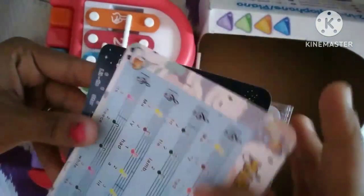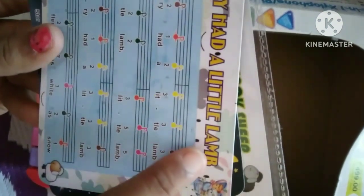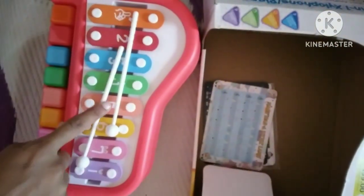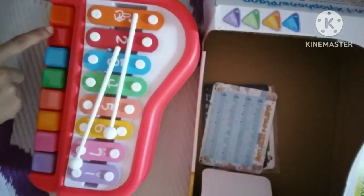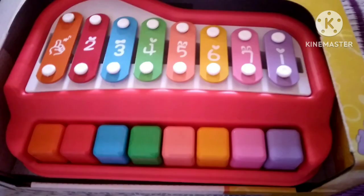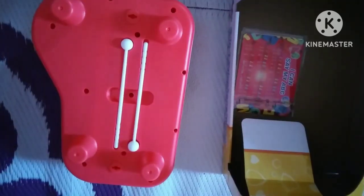Twinkle Twinkle Little Star — play a key and listen carefully to the tone. Do practice again and again on this keyboard. Numbers are given: one, two, three, four, five, six, seven. Similarly, colors are also given for each key.